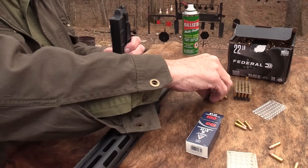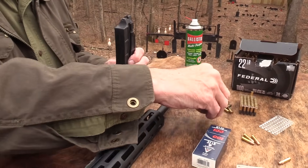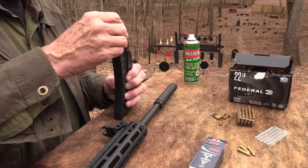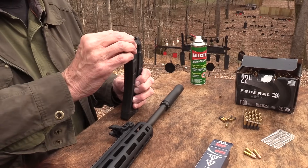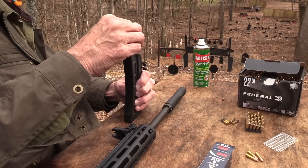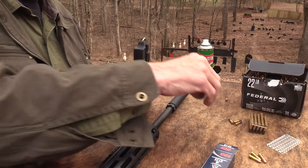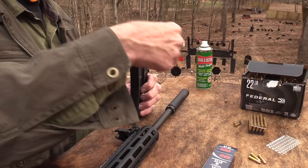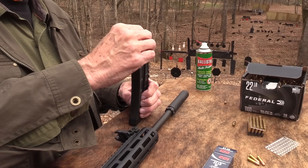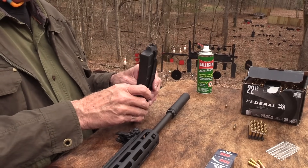By the way, this is from BudsGunShop.com. These go back — as you all know, we send them back and they auction them off on GunBroker as used guns. I signed a certificate saying this is the gun we shot that you're seeing today. I put the target in there with it. 10% of whatever it sells for goes to Food Bank Middle Tennessee, Second Harvest. None of it to us — just goes to Food Bank.